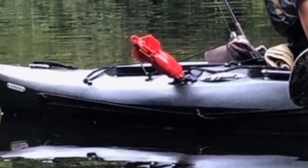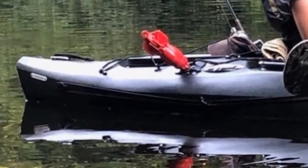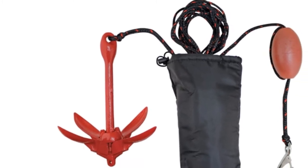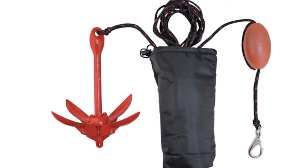The 25-foot polyethylene rope does a good job keeping the kayak secure while the anchor grabs onto something. However, I do wish the rope were longer. Since it's only 25 feet, it means you can only use it on depths of about 3 to 4 feet.